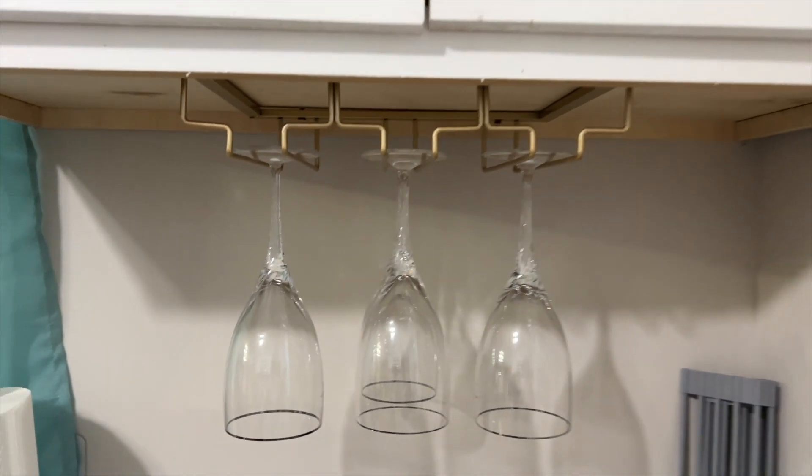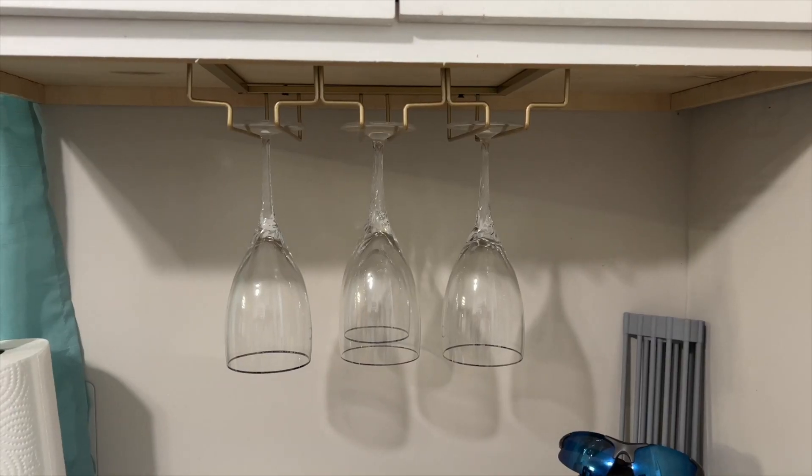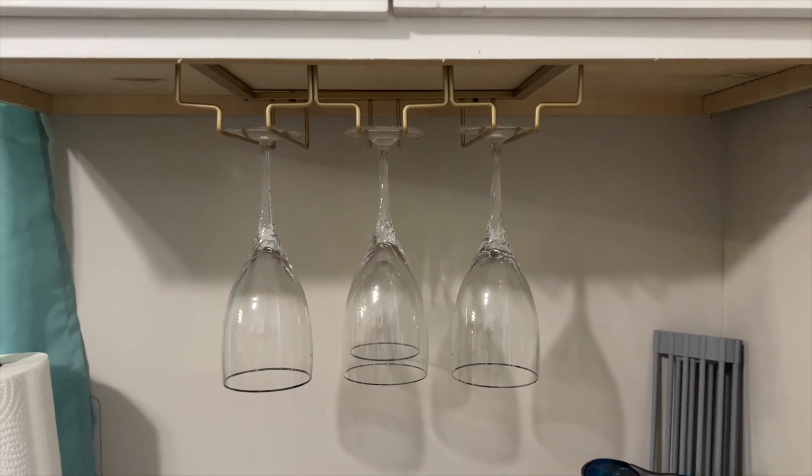You can fit three on each row, so it can hold up to nine wine glasses. Thanks again to this company for sending this to me — absolutely love it. Thank you all for watching, see you in the next one. Deuces.